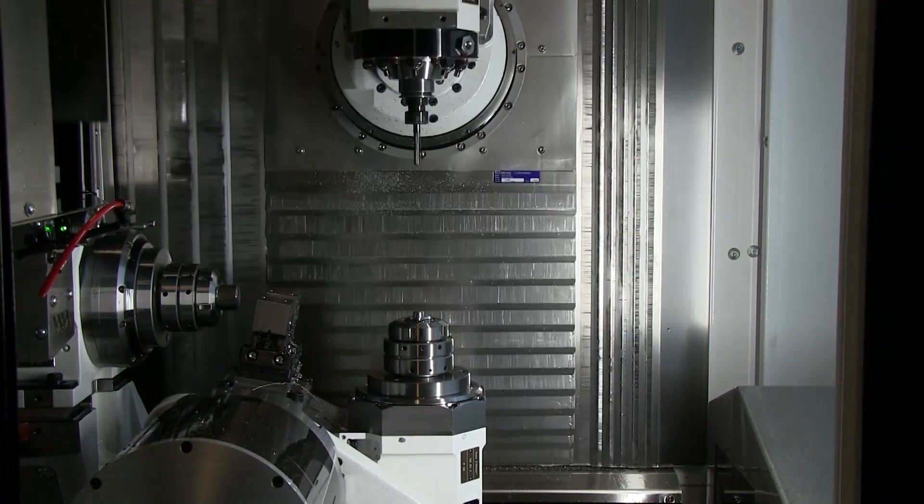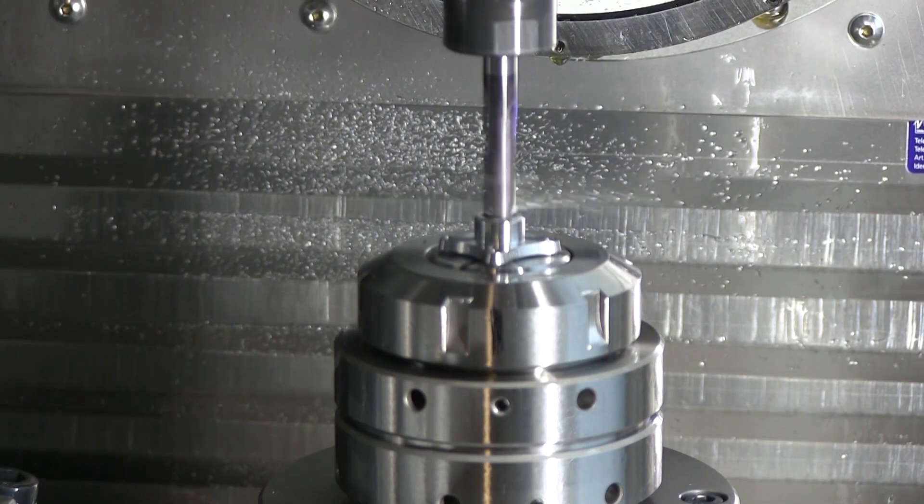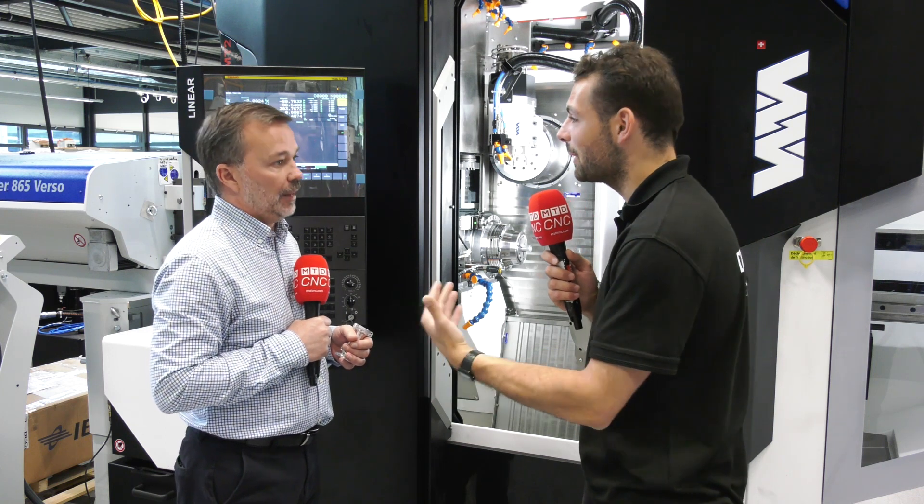So what would be the application for someone who needs to do those one-offs? What kind of part would a one-off be? It could be medical, it could be jewellery - that kind of application, really. Which are always going to be fairly high-value material as well, so you don't want to be wasting any of that bar. Exactly.